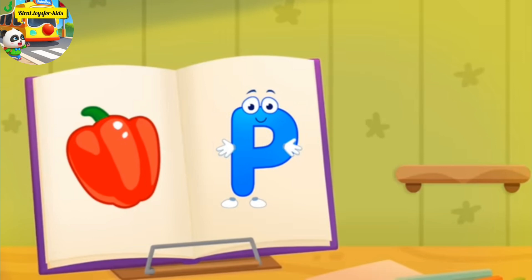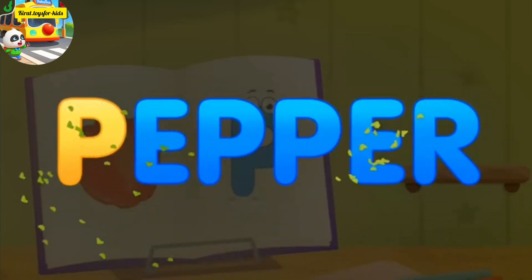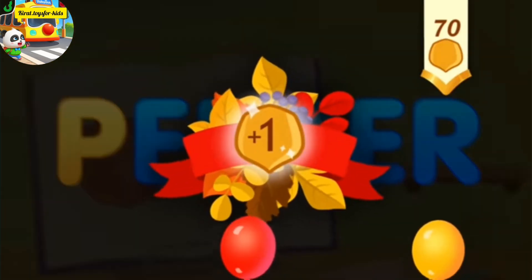Hooray! Without your help, we couldn't have done it. Whee! Hey, pepper. Take a nut for the squirrel.